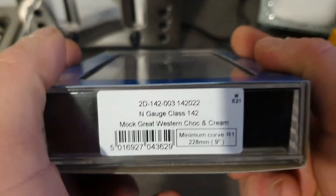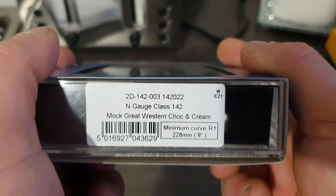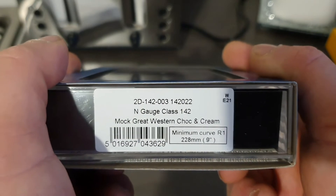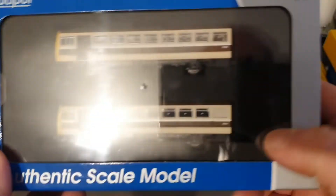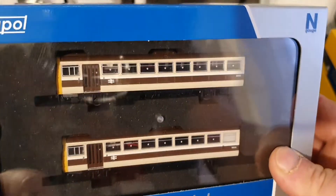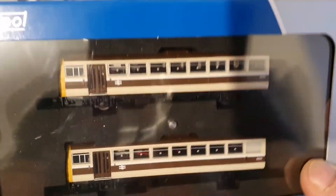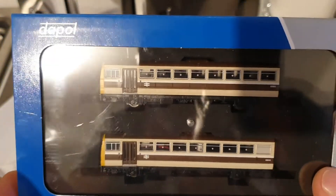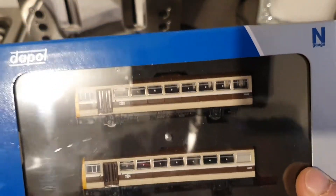I have got a Dapol 2D-142-003, and it is 142022 Pacer Class 142 in mock Great Western chocolate and cream livery. I'm not sure whether this ran on the Great Western region at all, but it is in mock Great Western colours, and as you all know I am a GWR person — so that is a nice little set for my Great Western Region Railway.